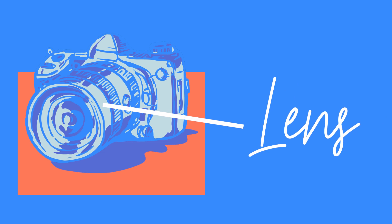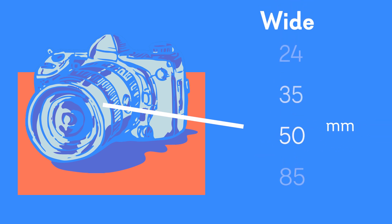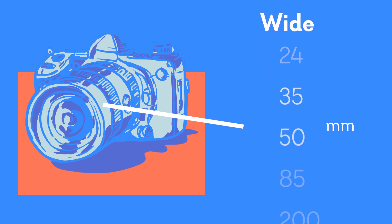Let's start off with lenses. They are measured by millimeters — the smaller the number, the wider the angle is going to be, and the larger the number, the more zoomed in it's going to be. So for example, a 28 millimeter is going to be much wider than an 85 millimeter.